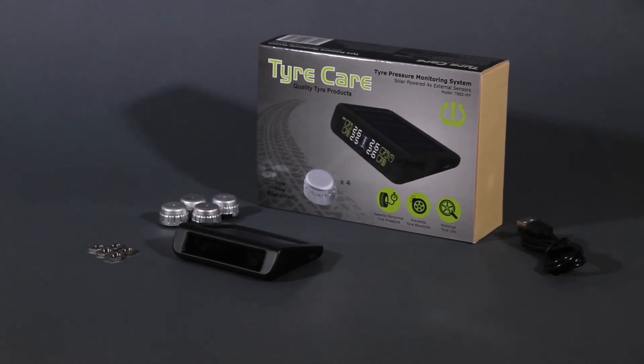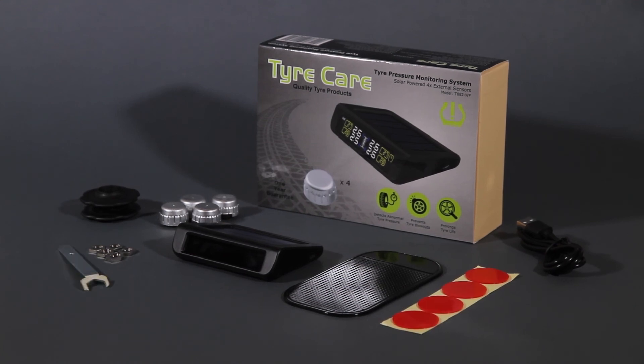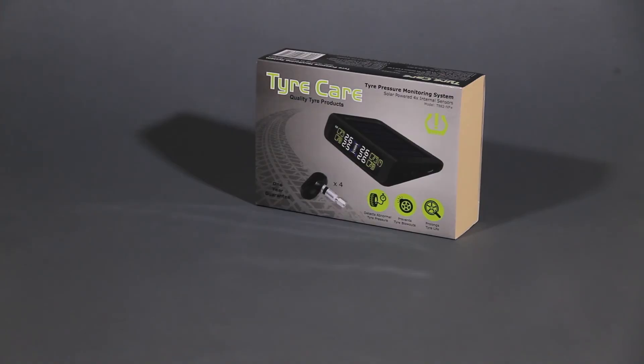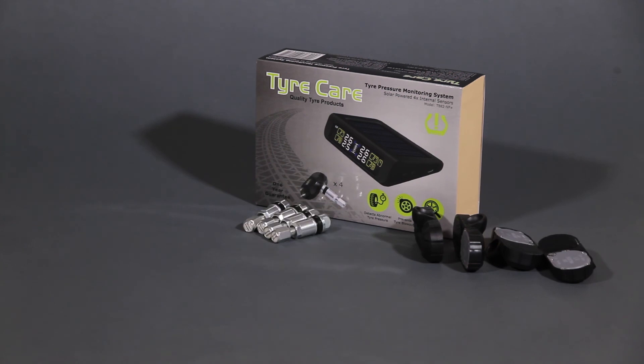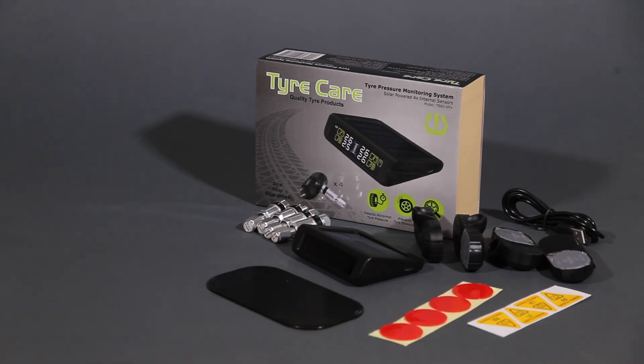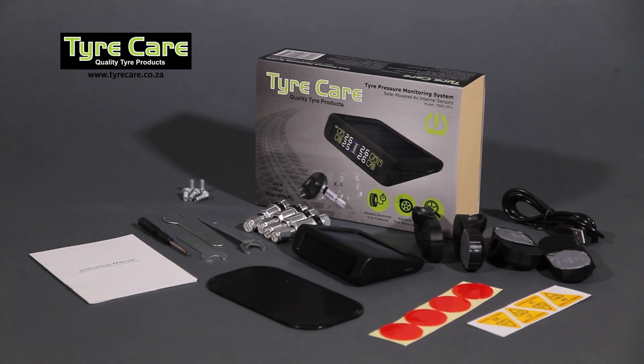Alternatively, with the internal sensors kit you'll get internal sensors, valves, yellow valve label stickers, USB cable, monitor, mat, red double-sided stickers, spanners, screwdriver, screws, and an instructional booklet. Get everything you need from TyreCare.